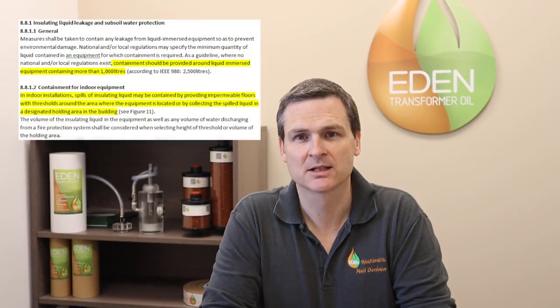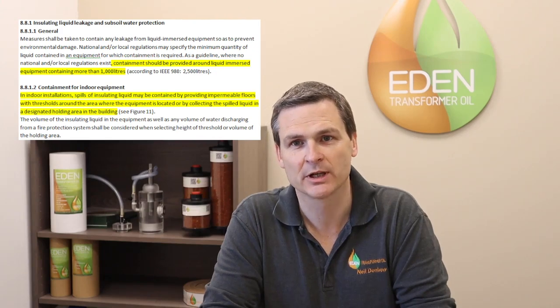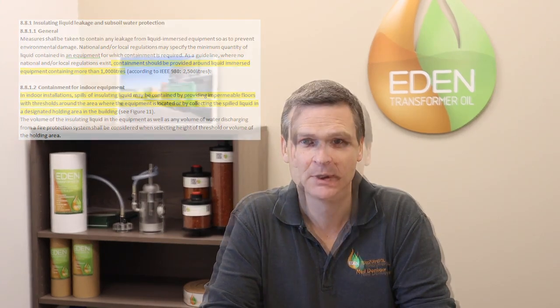The standard states that a transformer with more than 1000 litres of insulating liquid does need to be bunded. Transformers inside can be bunded with impermeable floors and thresholds, but consideration must be given to fire extinguisher systems and that the total volume of liquid can be retained within the substation room.